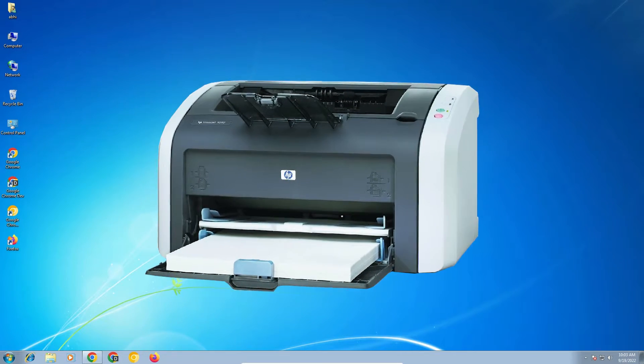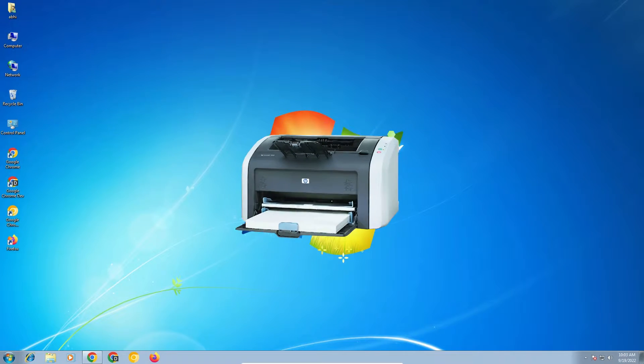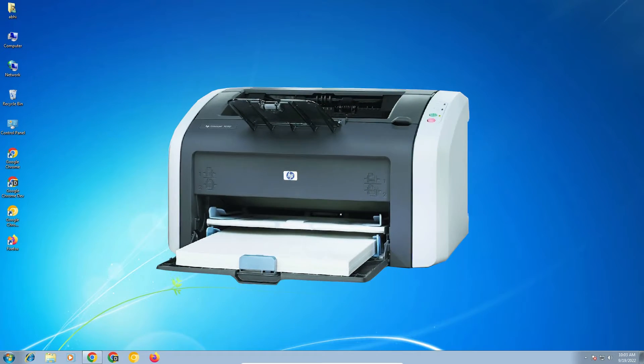Hello guys, welcome. In this video we are going to see how to download and install the HP LaserJet 1010 printer driver in a Windows 7 operating system by the simplest way.